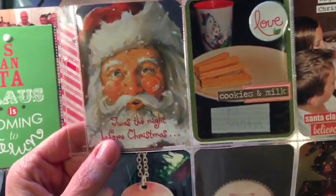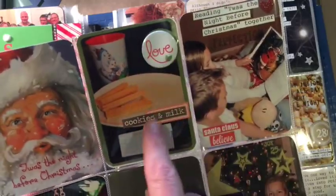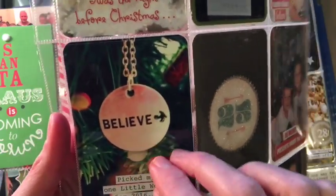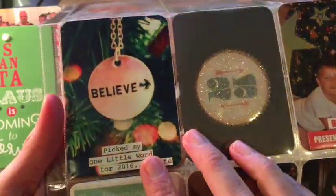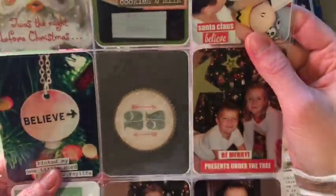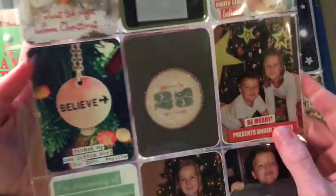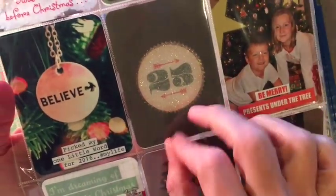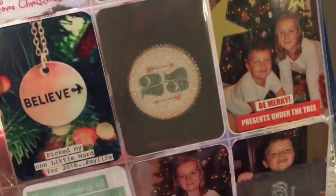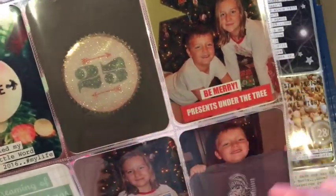This is another Christmas card I just cut down — it was perfect, 'The Night Before Christmas.' I'm using up old pieces of ephemera, and this is my one little word that I picked: 'believe.' Here's a fun technique if you don't want to make shaker cards — to make it look glittery, I just took a piece of packing tape, sprinkled some ultra fine glitter on there, put the packing tape on, and then glued my piece of cardstock on top. Fun, fun, fun.